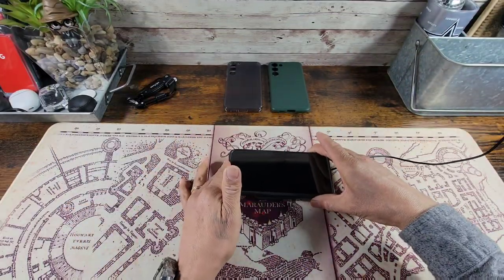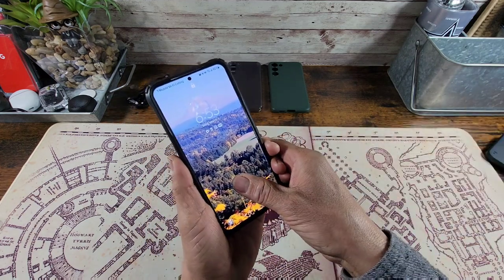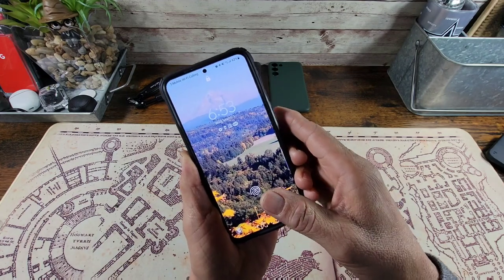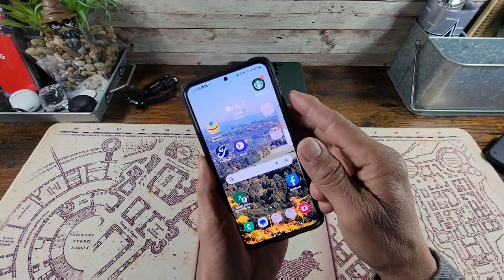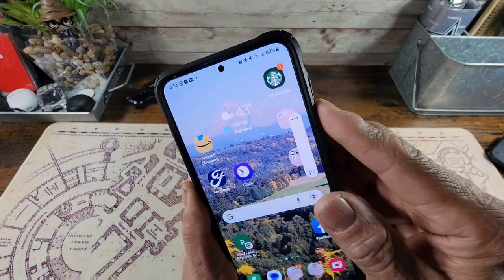Wireless charging — just like that, no problem. Power button: nice and responsive. Volume rocker: nice and responsive as well.